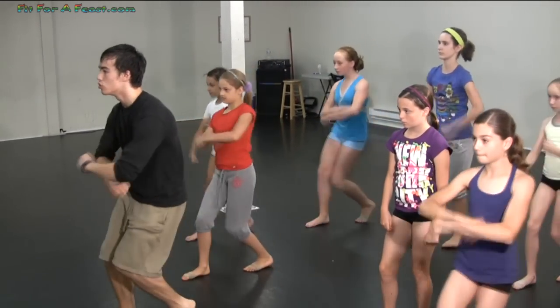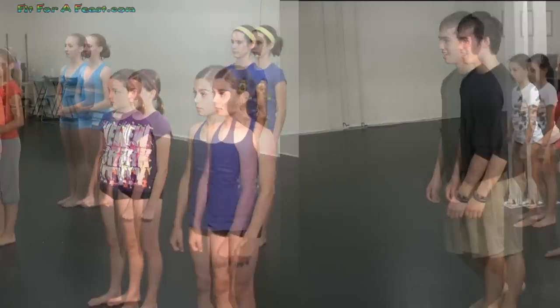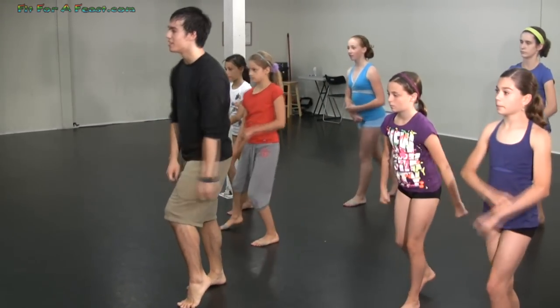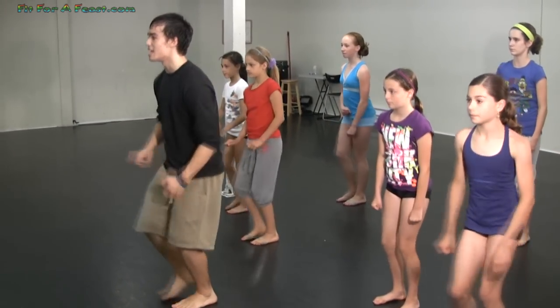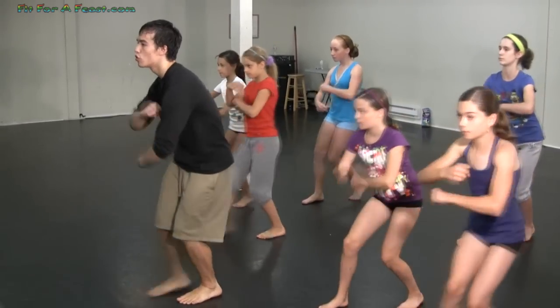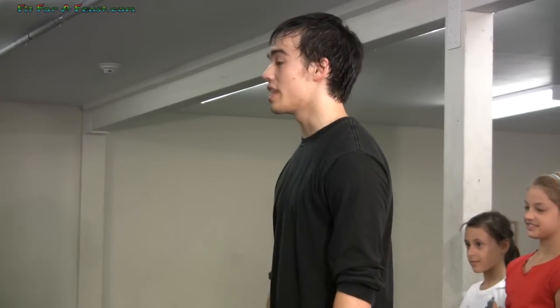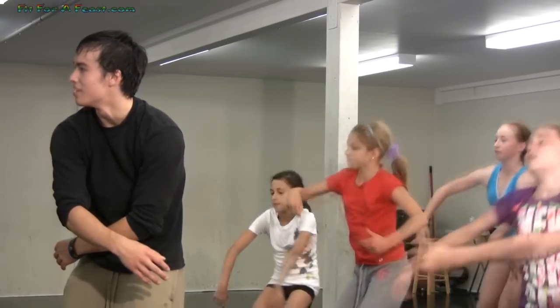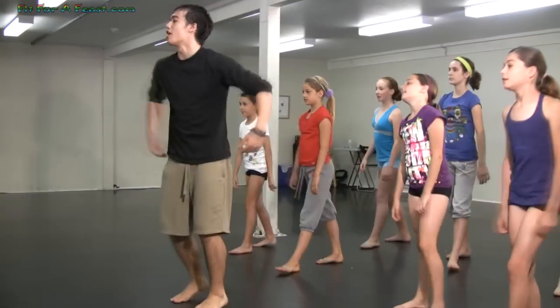One, two — and one, two — five, six, seven, eight. And one, two, three. All right, so the second part: you've just finished the arm circle. Throw your arms from your back — like that. Try to move forward. Okay, so that's on count four.